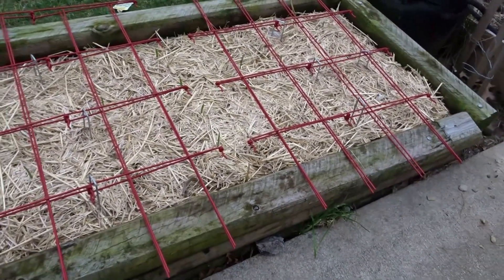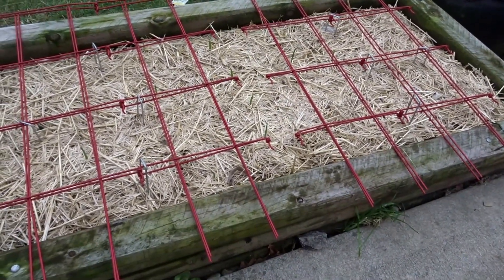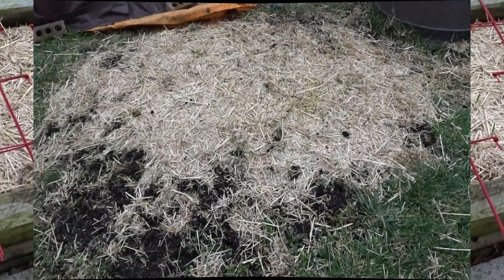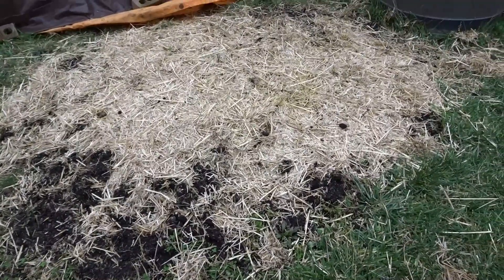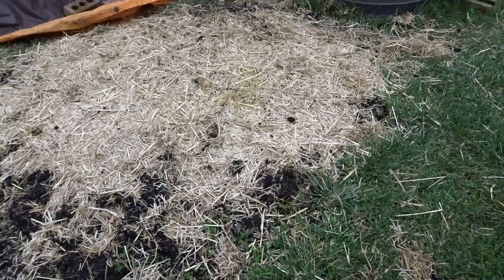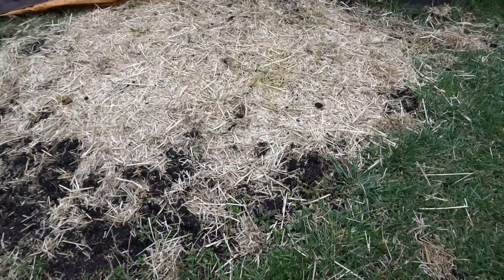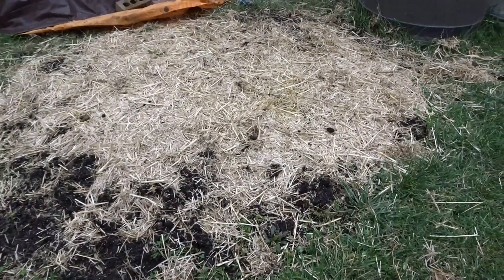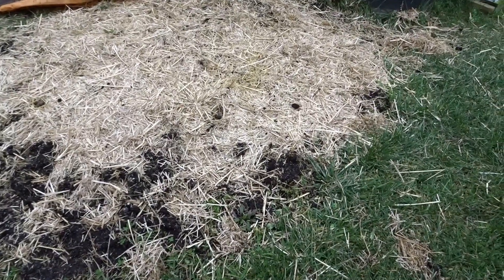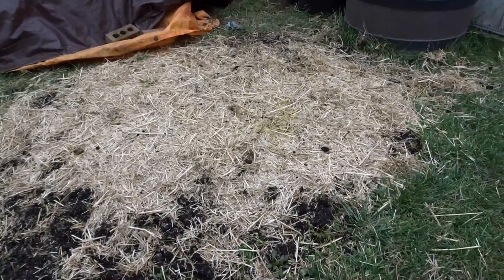I haven't looked at the potatoes, so let's walk down there. This is my little potato patch and it's looking pretty good — nothing is starting to sprout out. Davis has definitely been in this patch, so I am going to make sure that I put some more straw on these, but glad that one's looking okay.